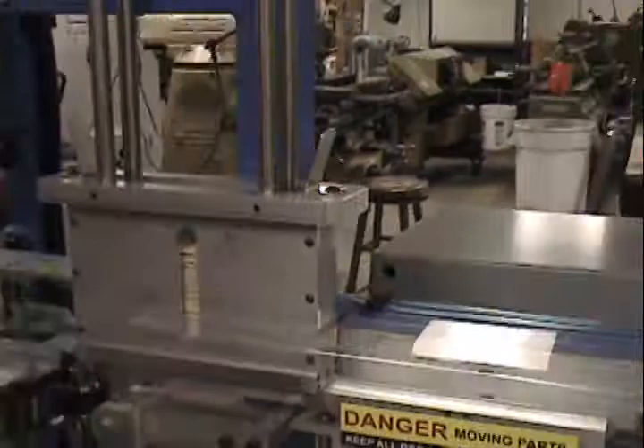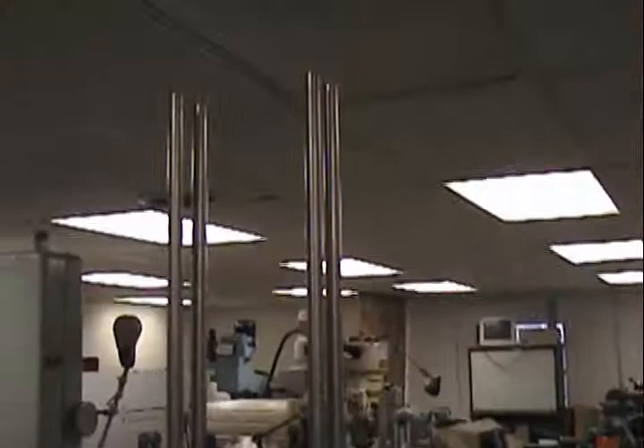You can put as many sticks as you'd like, all the way to the top. Once the sticks are in place, a weight should be placed on top. This keeps pressure on the sticks and makes sure they feed correctly.